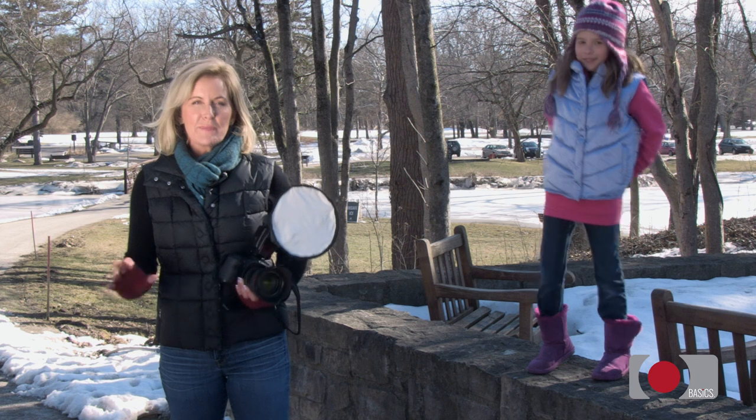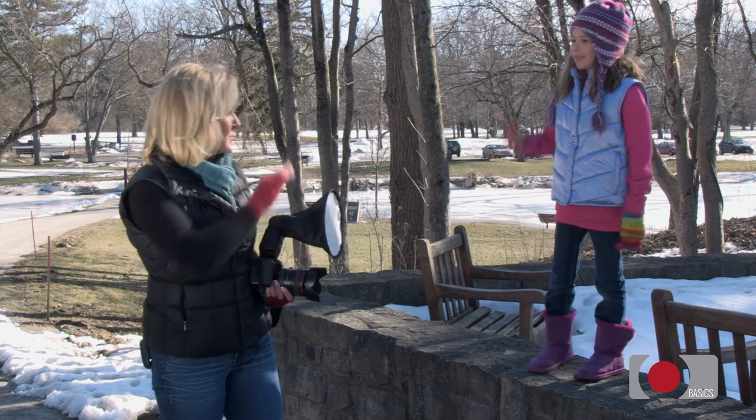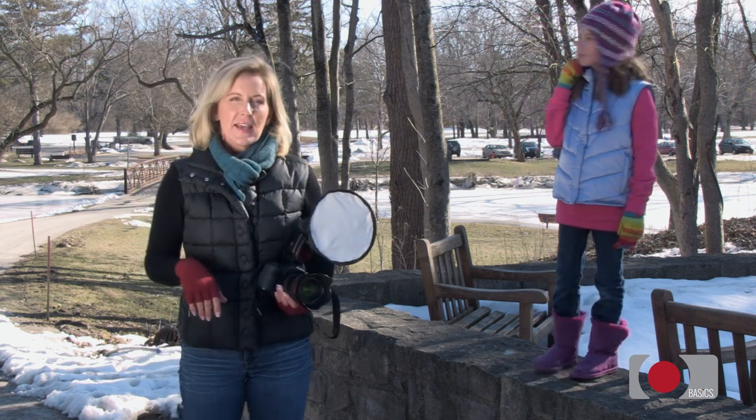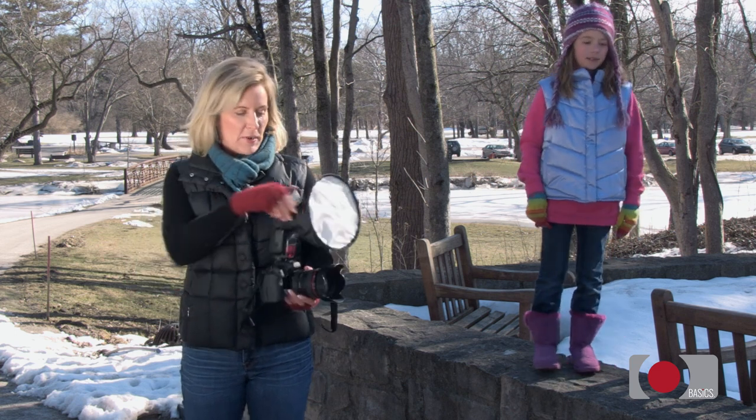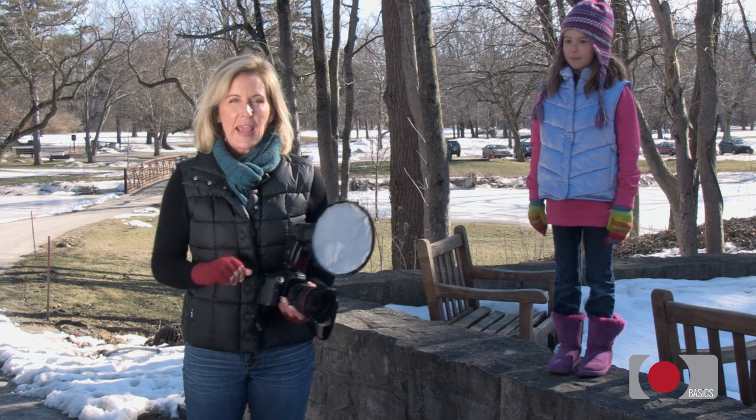We moved to a shady area because I wanted to capture this beautiful vista here behind Alex. The shade, of course, is going to make faces look a little bit dark. And that's why using this flash and the pocket box is really going to come in handy.